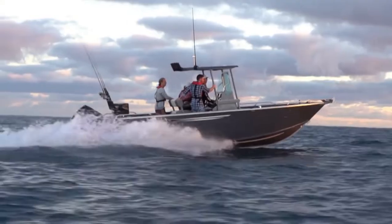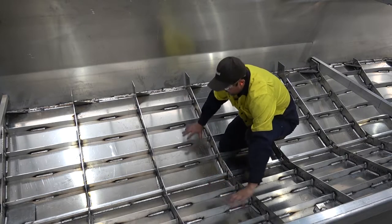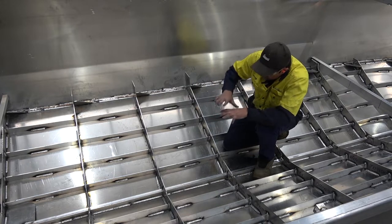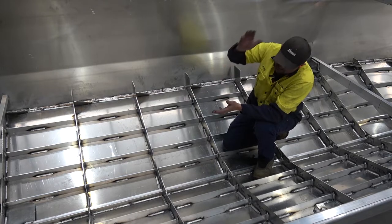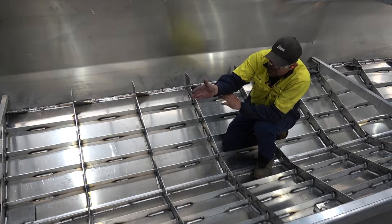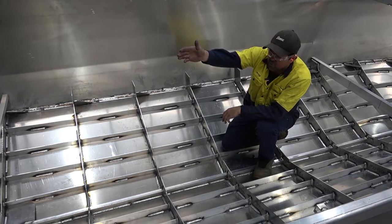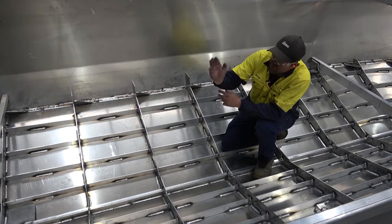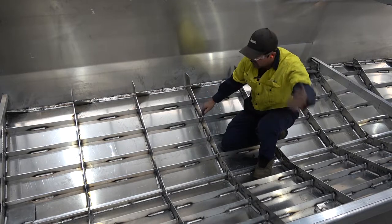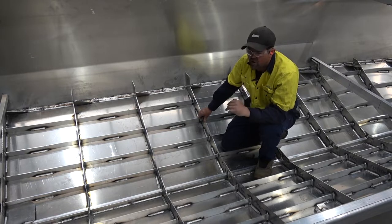This boat rides very, very well in a very, very rough sea. With our hull design, when you're coming off a wave, because everything's locked in as one, it pushes the water away and disperses it. With the relaxed stem line, by the time the water disperses, you're already going forward. Whereas a more prominent stem line going through a swell will push water forward and over the top, making for a wet hull. The Yellowfin is a very soft, dry hull.